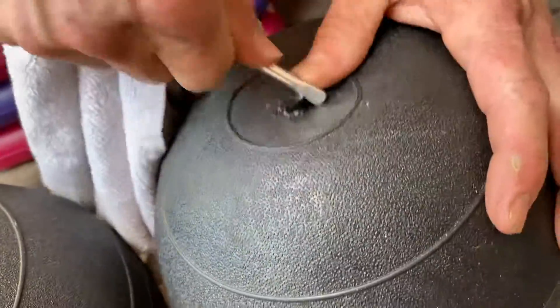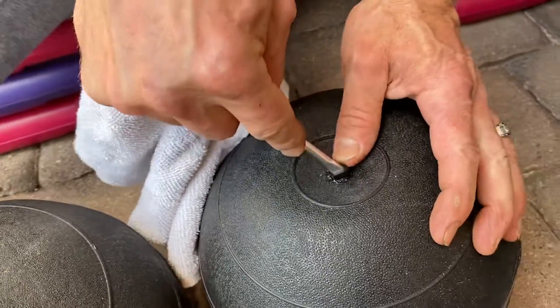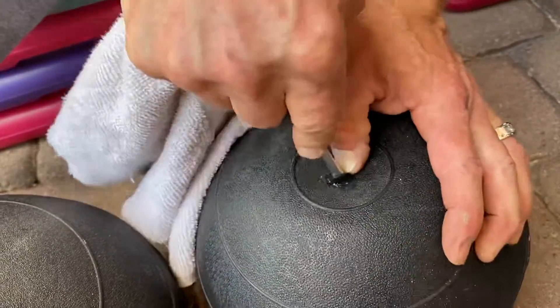This is going to be the hardest part of the process. I use a towel to protect my hand because the tool they gave me hurts.